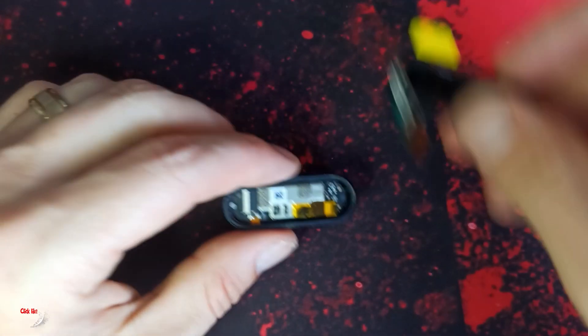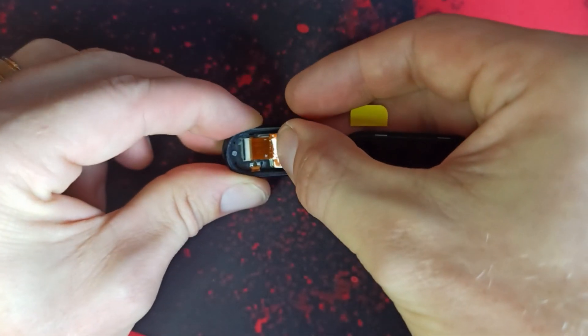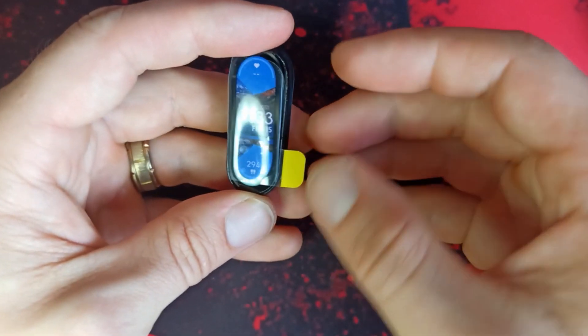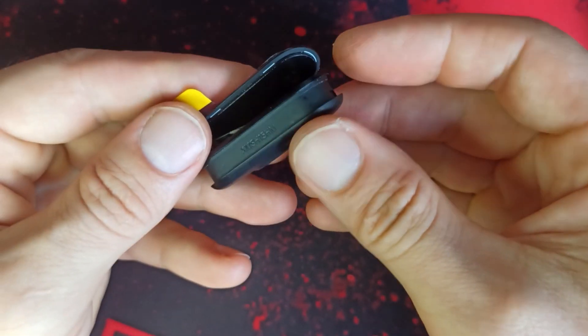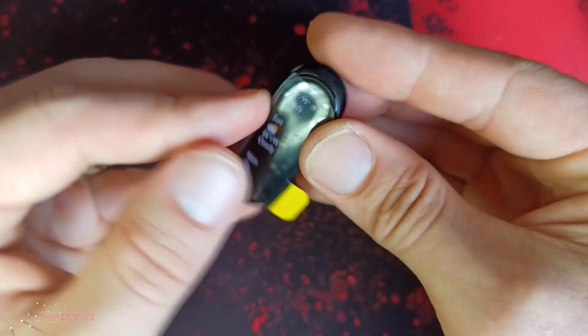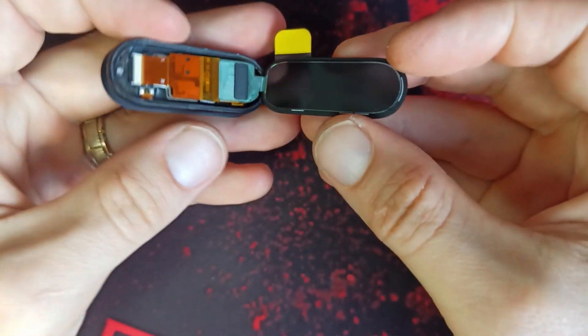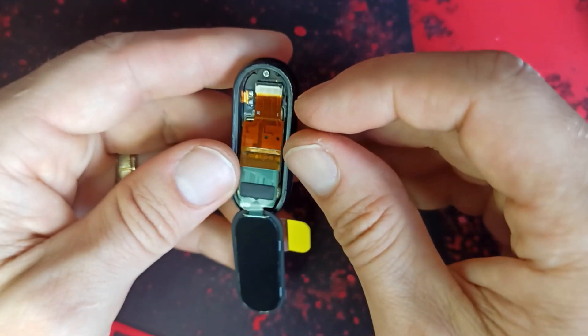Once it's all clean, we will test this new LCD to see if it's working. Once you plug it in, you can check if it works — and yeah, it looks like everything is working. Just take it back — that means you need to use the glue, no glue over here, and just stick it back.